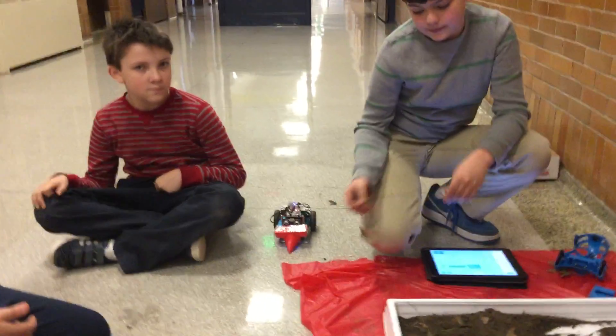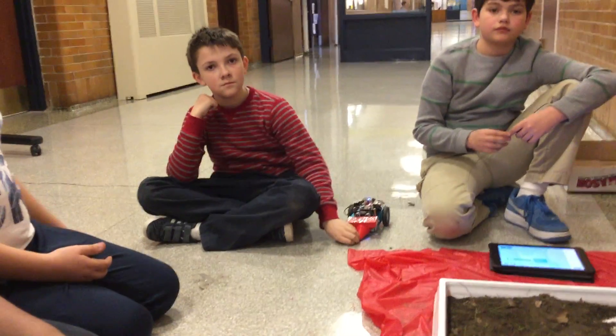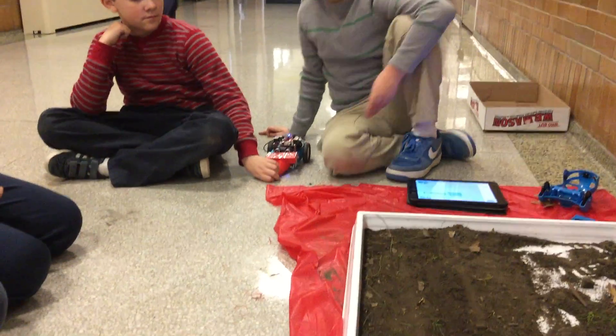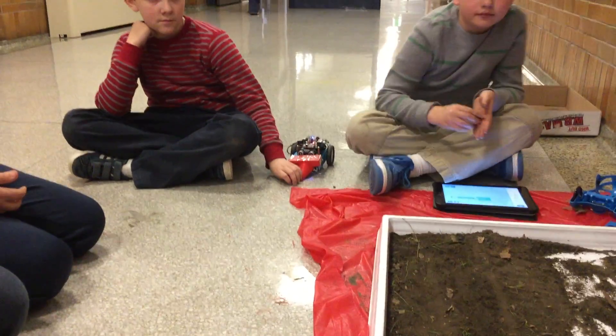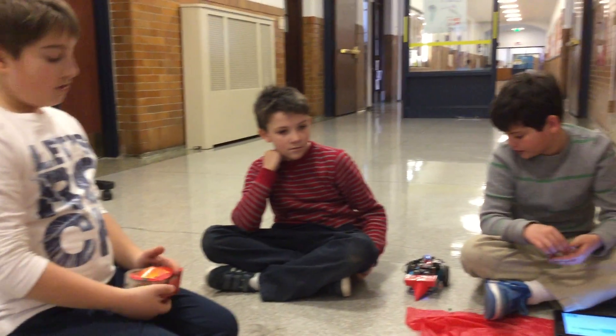Technically, what is your vision that a farmer could say — okay, I'm going to make some code and just code my robot to make rows. That's pretty much what we envisioned with this.